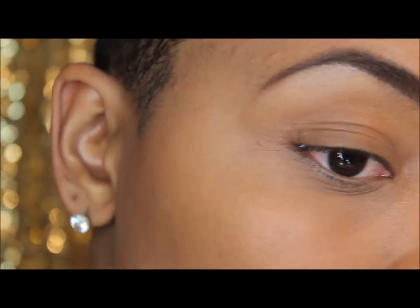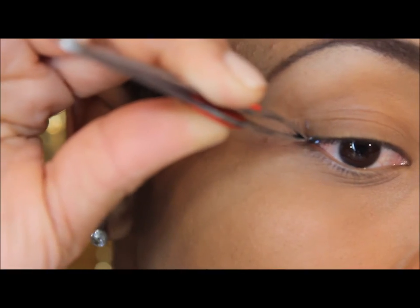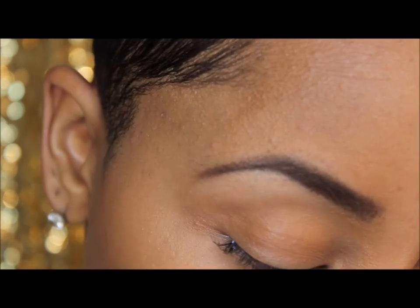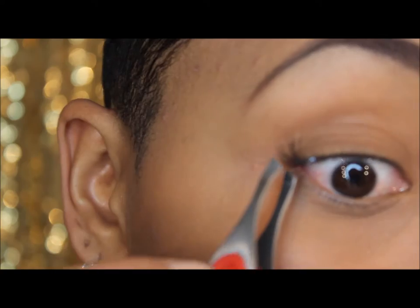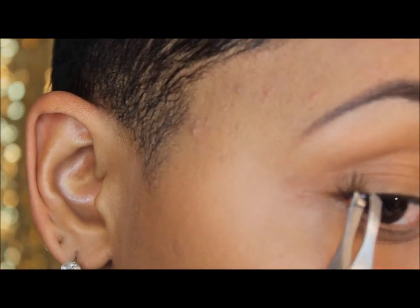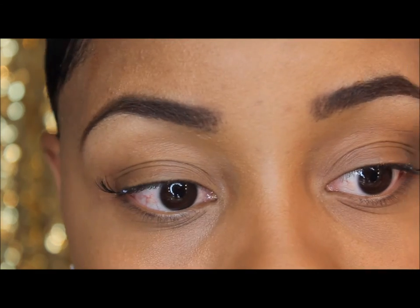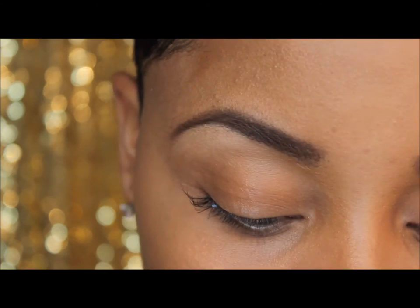I already have a puddle of glue sitting on the part of the lash box, and I just dip the lash in the glue, let it dry for a couple seconds, and pop it right on. I start with the medium or longer eyelashes on the outer corner to give that sort of winged or flare look, then go in towards the center with a shorter lash.